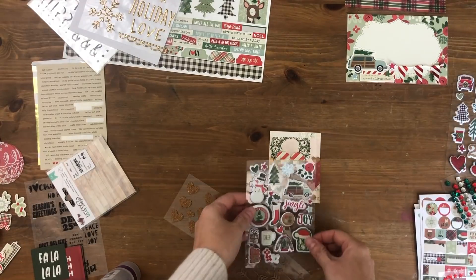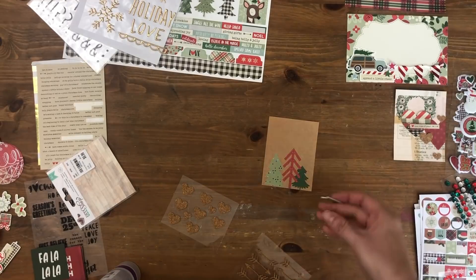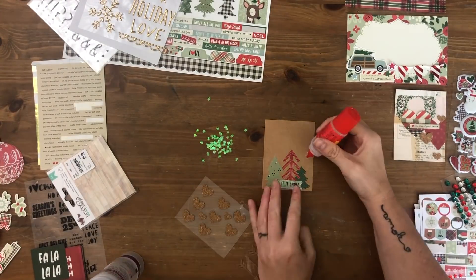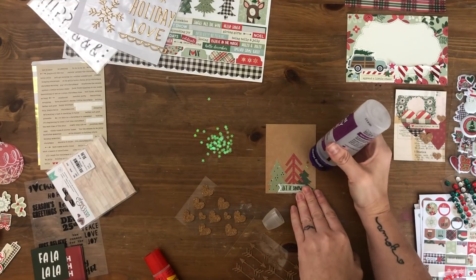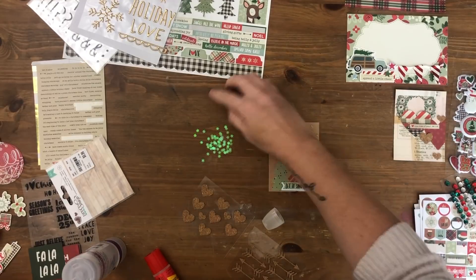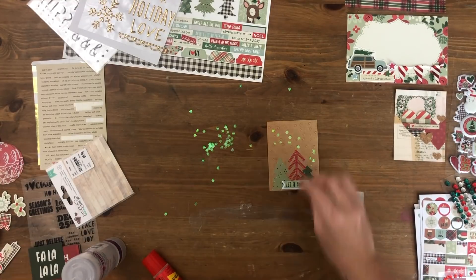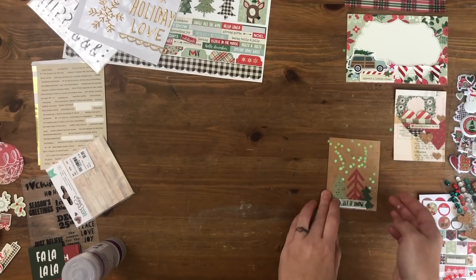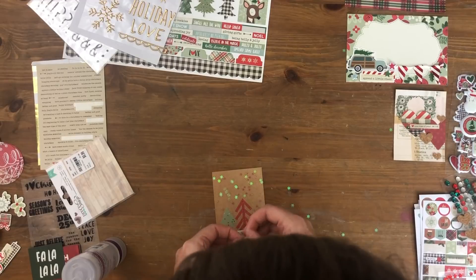I considered adding something in the corner but decided against it. So moving on — I've worked on two four-by-sixes now, and all the rest are going to be three-by-fours. I have this really cute snowflake confetti I just bought at AC Moore — just a little cheap pack. I added a bunch of glue dots, then got super lazy and instead of placing snowflakes one by one, I just dumped them right on there and let them fall where they may. I have 'Let It Snow' at the bottom, and the snowflake confetti above the trees looks like snow falling from the sky — just a little way to kick this card up a notch while still using the original design.